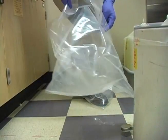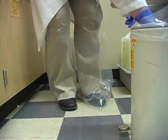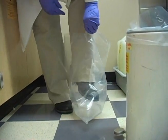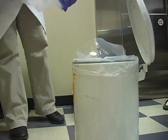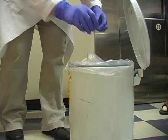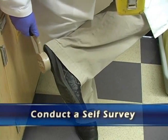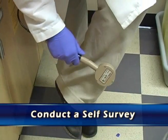When you're finally done, your shoe covers and gloves also need to go into the combustible radioactive waste container. Then you need to survey yourself afterwards to make sure you didn't get any contamination on you while doing this job.